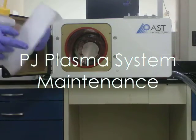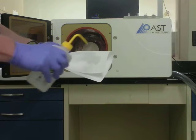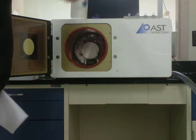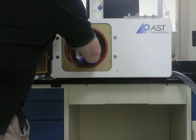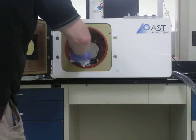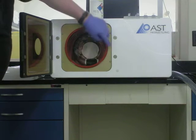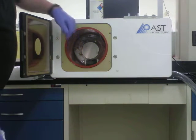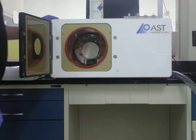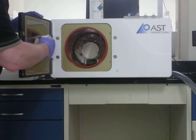AST suggests that each morning you wipe out the interior of the chamber with a clean room cloth like a Texwipe and isopropyl alcohol. While you're there, it's a good idea to inspect the O-ring on the chamber and make sure there are no cuts or cracks in it, and no fibers or anything that will interfere with a good vacuum. Wipe that down as well and wipe off the door.